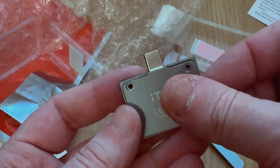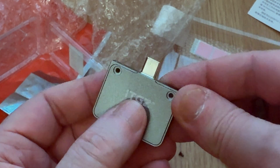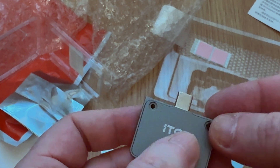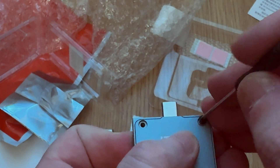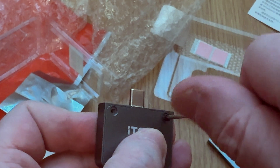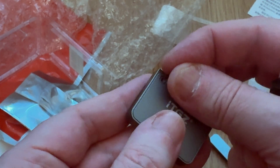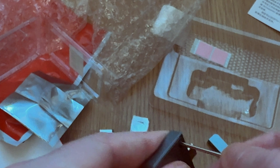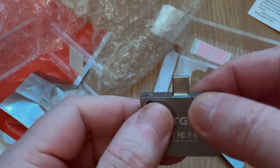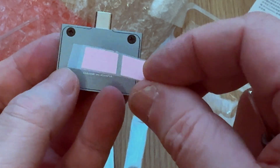Close the top cover and adjust the smaller screw to secure everything. Pretty easy, right?